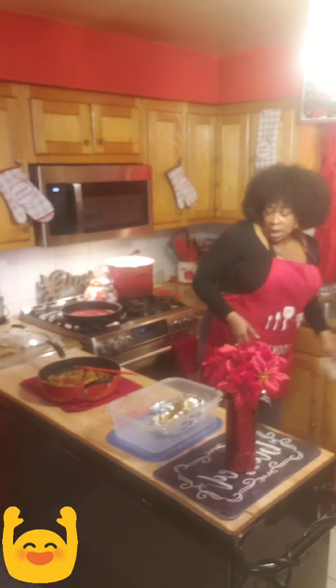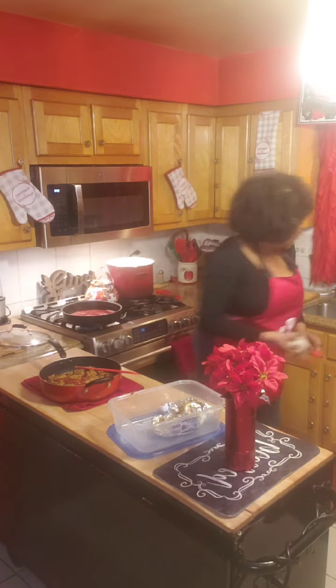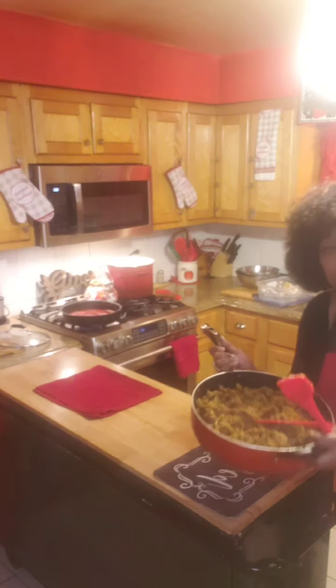I'm going to take that and put it back on the stove and add some onions and some bell pepper to it. We're going to make this into the meat base of our lasagna.